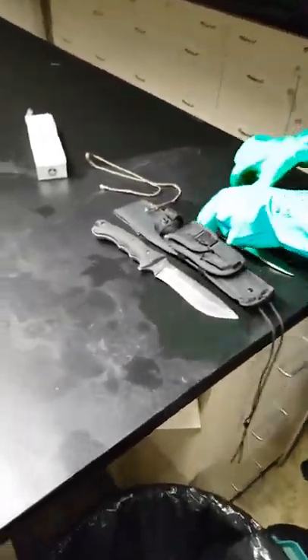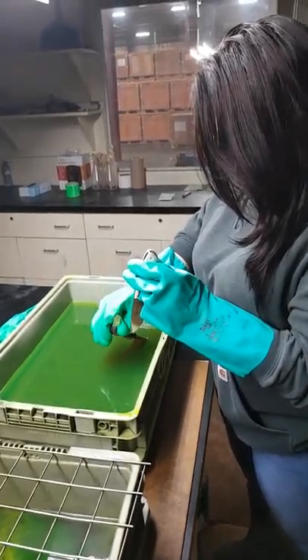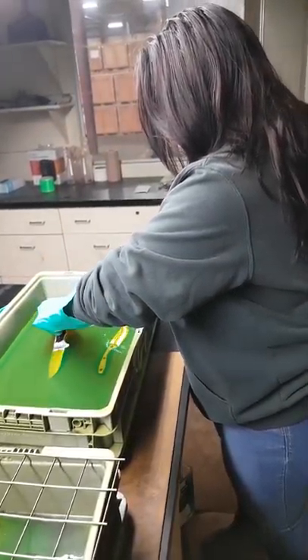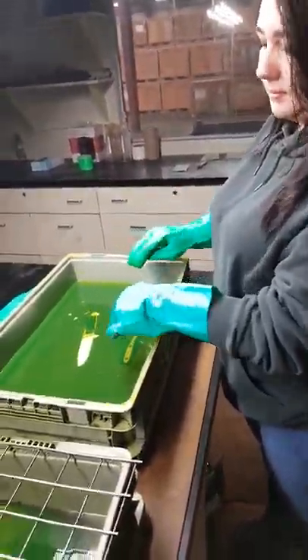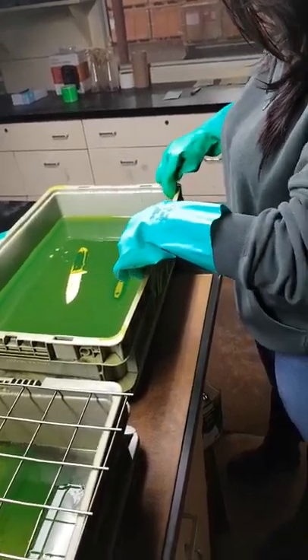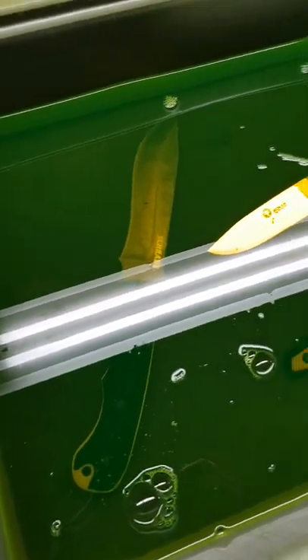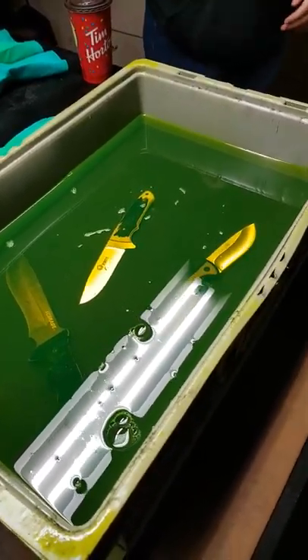Sydney is going to pick them up and put them in the solution. Now we've got all three knives into the solution. It takes about 10 minutes sitting in the solution, and then we put them in the drying rack.